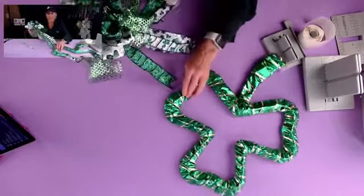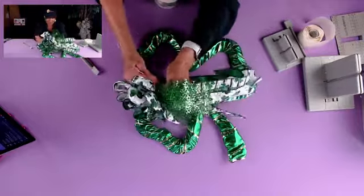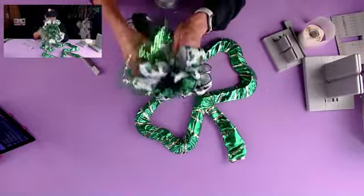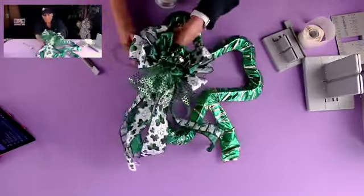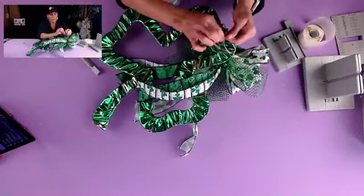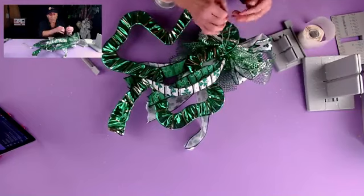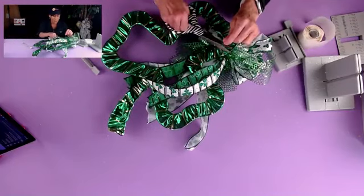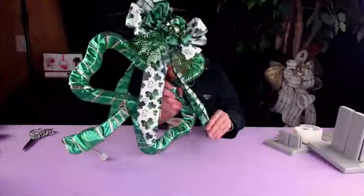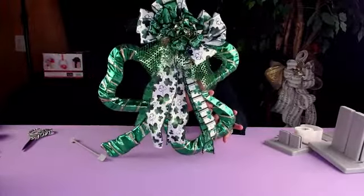I'm going to use the Bowdabra bow wire to tie this off — where's my wire? Oh, there it is! We're just going to turn it upside down and tie the bow up in the corner. This is a great way to make a beautiful St. Patrick's Day shamrock bow, and it's so super quick and easy to make. Let me show you this one — I think it came out really pretty and it's so super simple to make. I'll take this and put it aside.